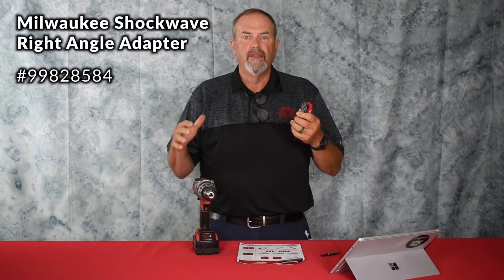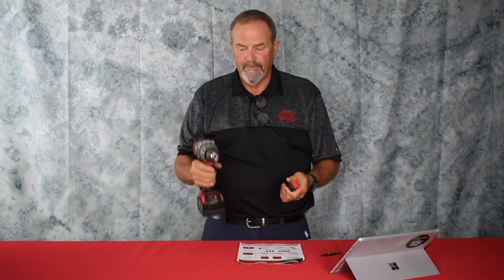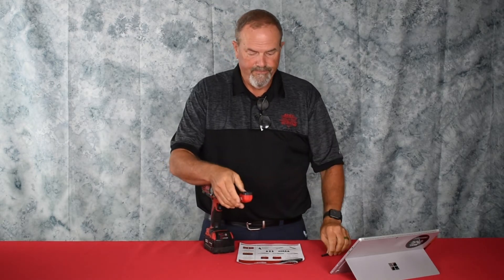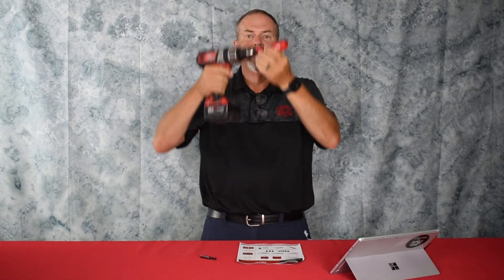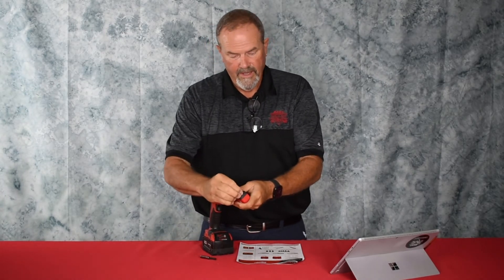This month we're featuring another great Milwaukee tool: the Milwaukee shockwave right angle adapter. There are times when you just can't get the screw gun or drill into a tight area. This adapter is about the tightest, quickest way to get into right angle situations. With the quarter-inch drive, you tighten it up in your drill, and it's simple — there's a magnetic holder inside, the bit goes in, and now you can get up tight or work at a low angle.